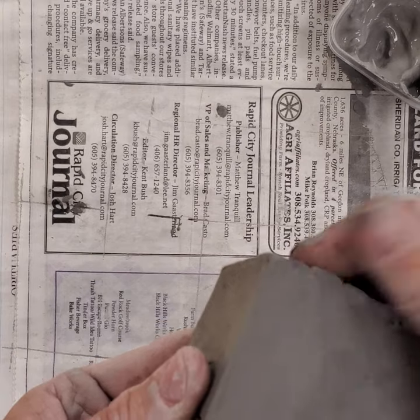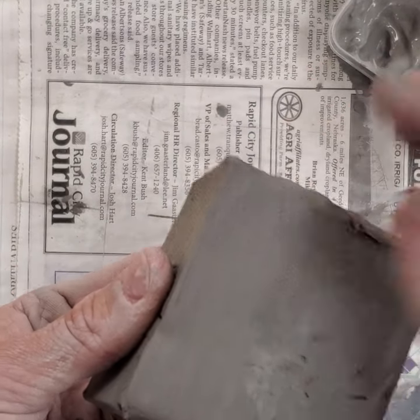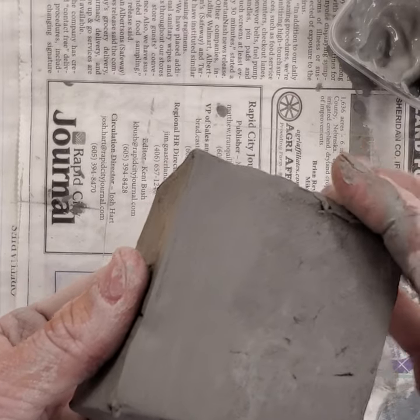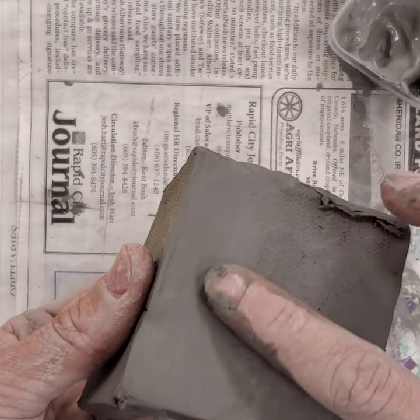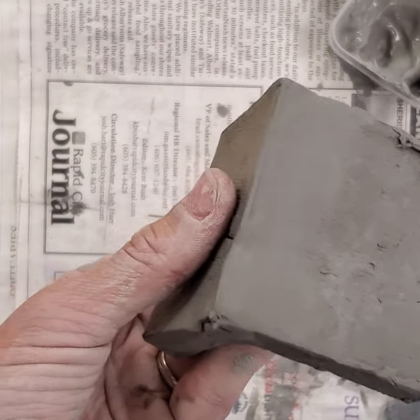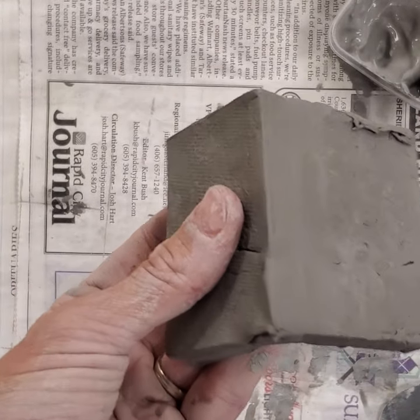When you're attaching slabs, the clay should be leather hard — I forgot to mention that, so make sure it's leather hard so that it's sturdy. If the two slabs were different drynesses from working in different class periods, they may shrink at different rates and you might see that crack reappear. That's the negative side of butt joints, so it's better to use a miter joint.